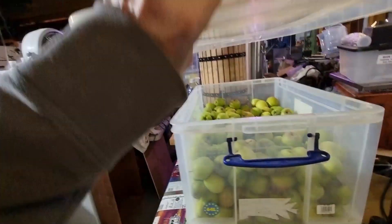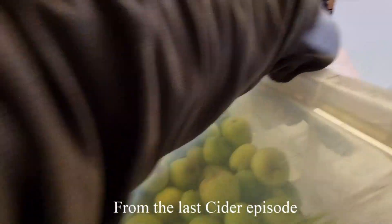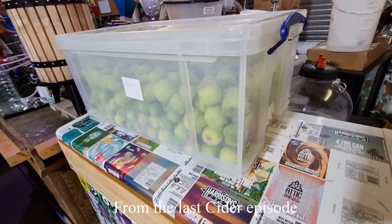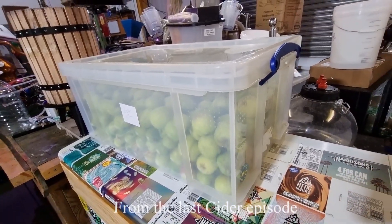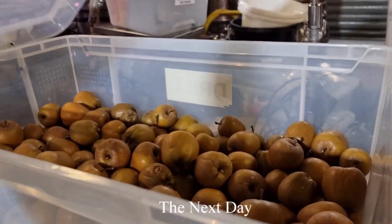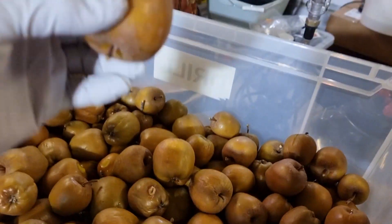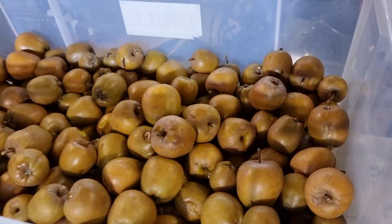I've plonked a lid on there - I don't want to defrost these too quickly, so that should limit the amount of oxidation, but they should also defrost. I just wanted a quick attempt at seeing how less brown they get by limiting the oxidation. I think restricting the amount of oxygen has actually had no significant impact whatsoever.